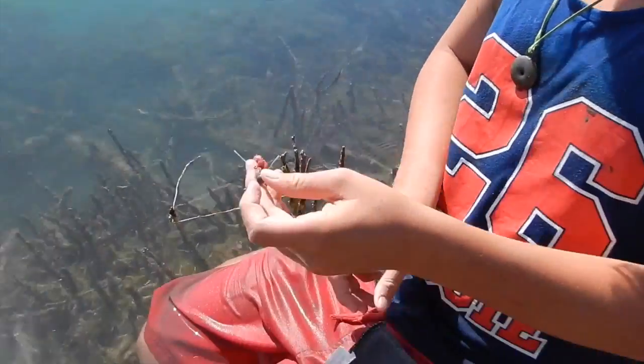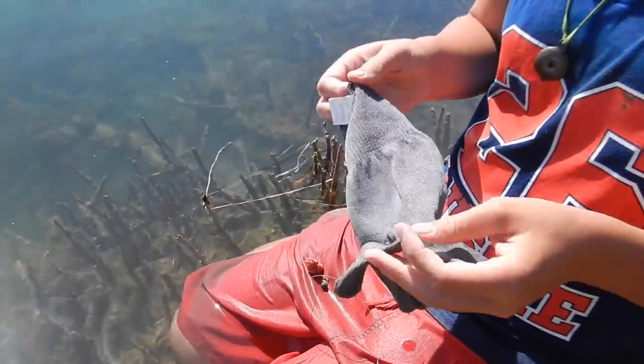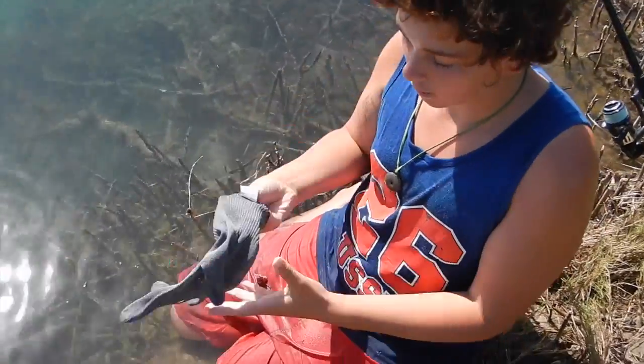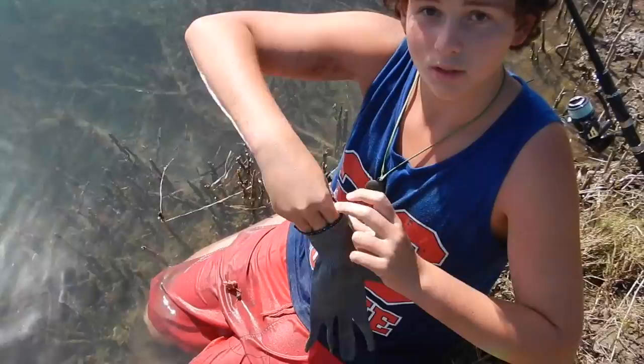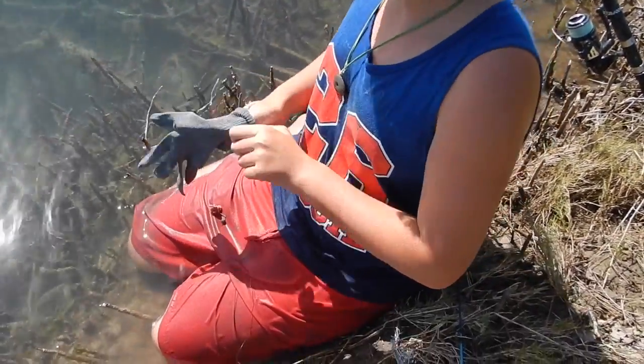So hopefully this worm on there will get them. I've tried to catch morays bare-handed and on a fishing line with my hands before, but they keep slipping out because of that protective slimy mucus. So I've got to put these gloves on to see if it might help me grip better, because they're kind of coarse.